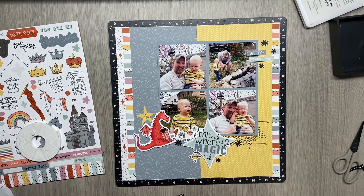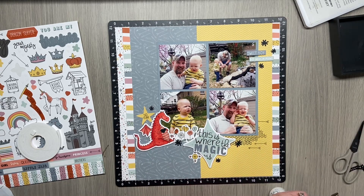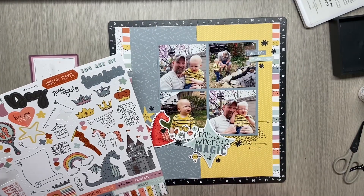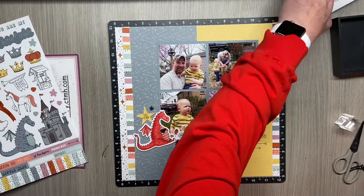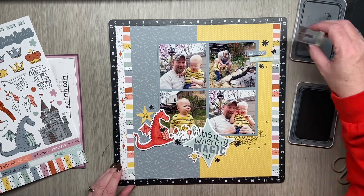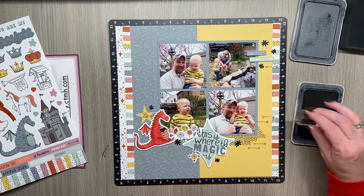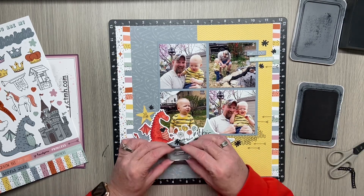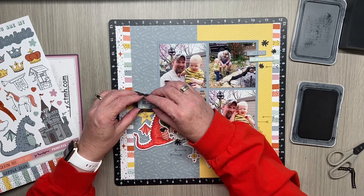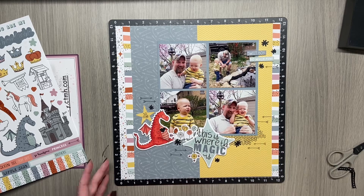After placing the last embellishment, I decide I want to bring in that arrow stamp again. I double-check my sticker sheet and there's nothing else I really think needs to go on, so I'll bring in the ink and the arrow and stamp a few more — not a lot. I add a couple more and then decide I should add some on the other side as well so it's not just one-sided, adding a couple on the left side too. And that just about covers all of the embellishing.